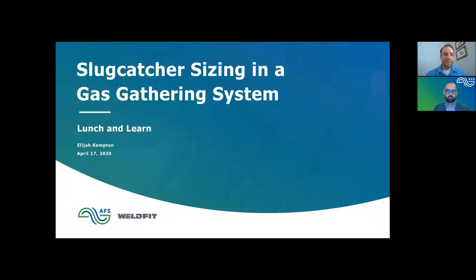Good afternoon everybody, thanks for joining us today. I'm here with Elijah Kempton from Assured Flow Solutions. He's going to be talking about slug catcher sizing in the gas gathering system. We're really excited that Assured Flow Solutions and Elijah have made themselves available to do this lunch and learn this week. Elijah, thank you very much for being here.